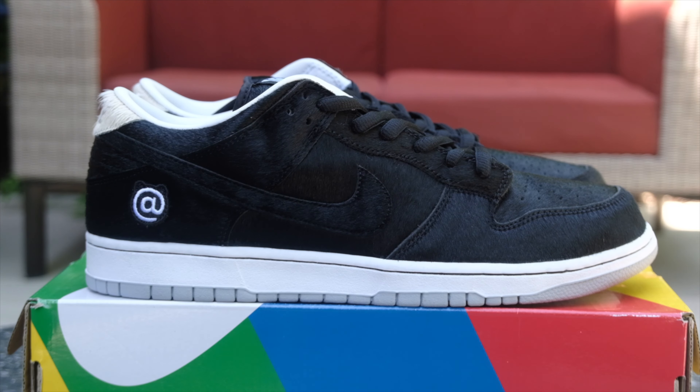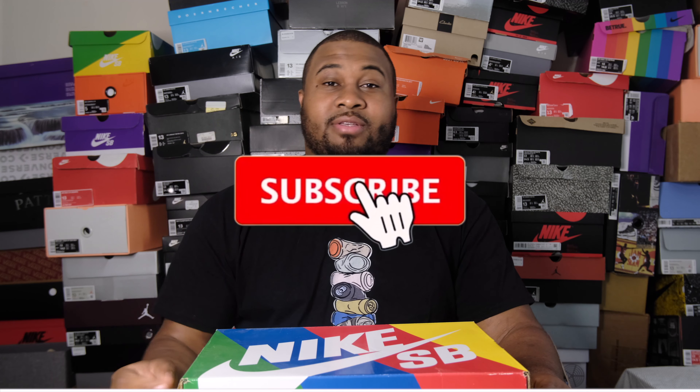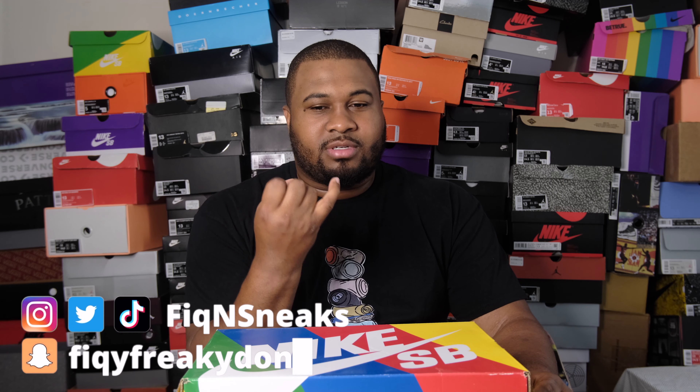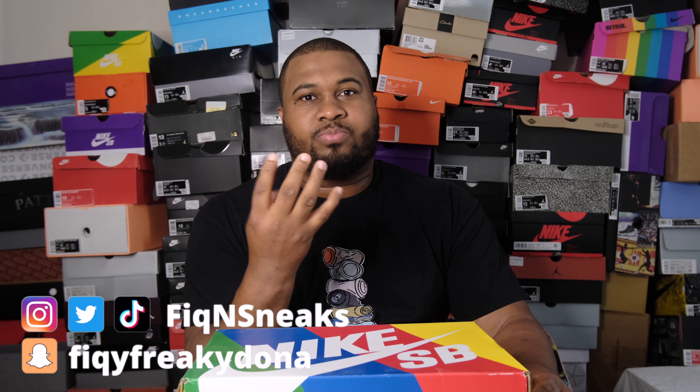Welcome to another episode of Figure Sneaks. Today we'll be going over the Nike Dunk Low Medicom Toy, or Bear Brick. If you're new to the channel, make sure you like, subscribe, and hit that notification bell so you can catch all the content. Leave a comment below and check me on all social media platforms — Instagram, Twitter, Snapchat, Facebook, and TikTok. Let's hop into this review.